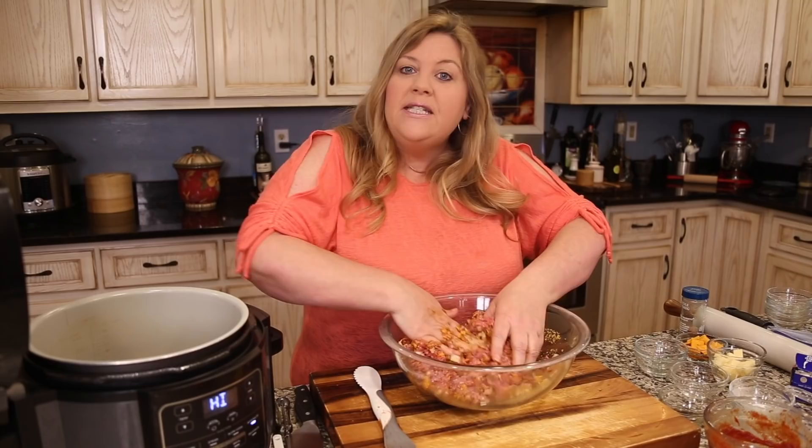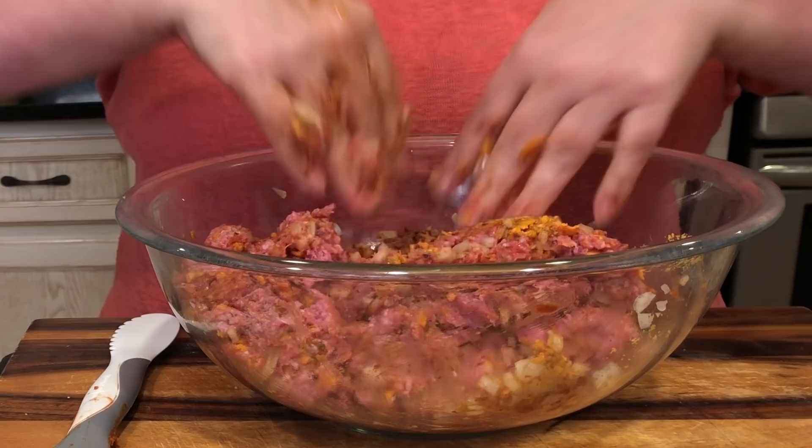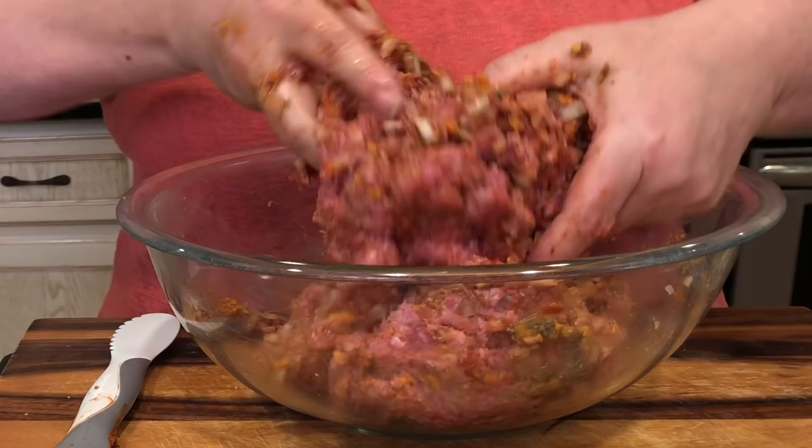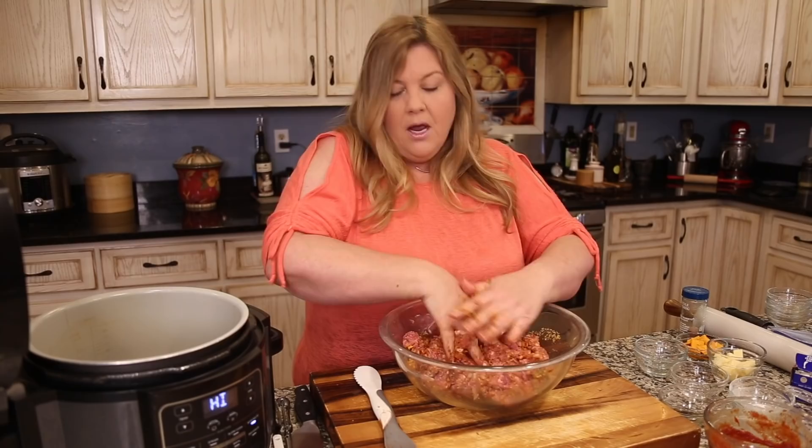Tasting the mix lets us add whatever we need to get a wonderful meatloaf at the end. You can do this as many times as you like — sometimes I've had to test three or four times to get the seasoning right, just a little bit at a time so you don't use all your ground beef in testing.